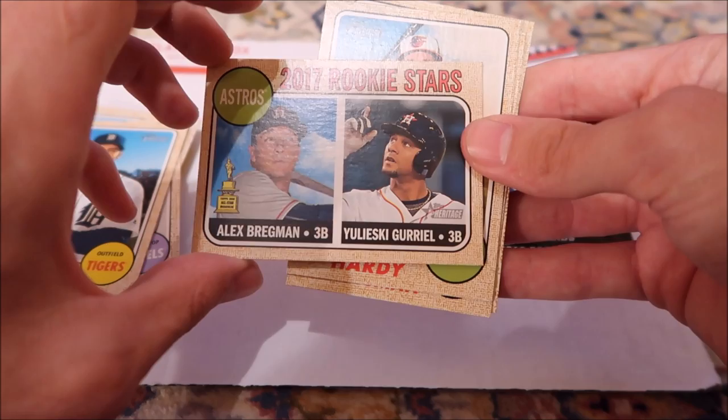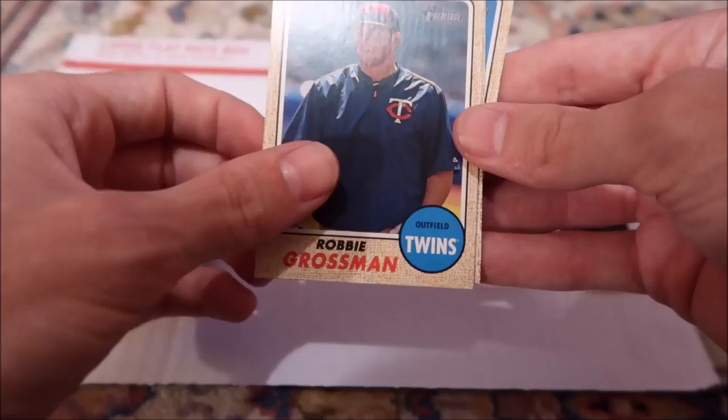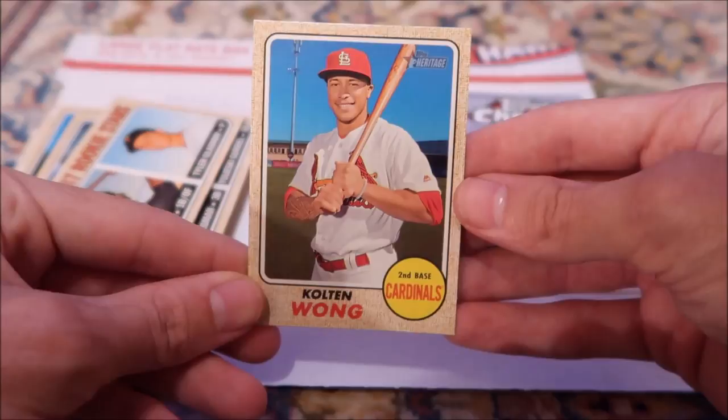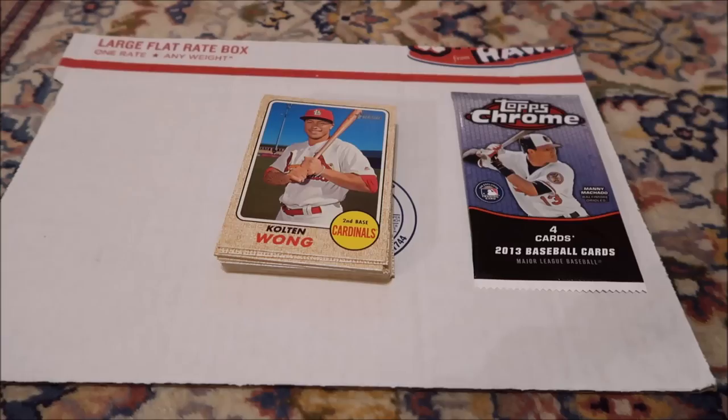Astros — a possibility if they ever do some kind of autograph thing, I guess I could chase him around the stadium. J.J. Hardy. Robbie Grossman. Josh Bell. Tyler Glasnow. And Kolten Wong. That picture in the background is actually Roger Dean Stadium where they do spring training — so hopefully we can get him beside it, kind of funny. He's from Hawaii, huh. I'm probably not going to get Heritage ever again — they're not giving me any players I really want.